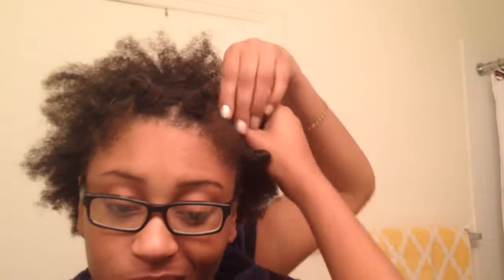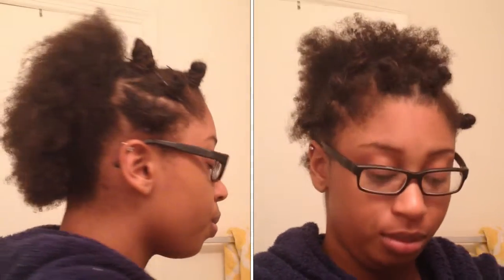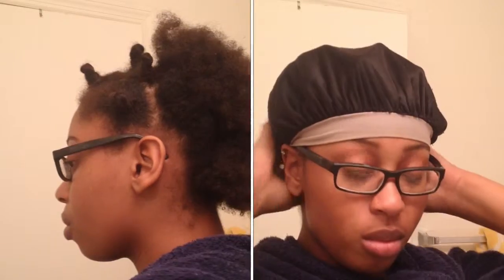My hair is not the same texture throughout. You'll see in the video how the back of my hair has tighter curls and the front is more loose, especially around my edges. So I'm just going to bantu knot the front part and then pin up the back. That's a little trick you can use if you have different hair textures. As you can see, in the back part my curls are tighter.